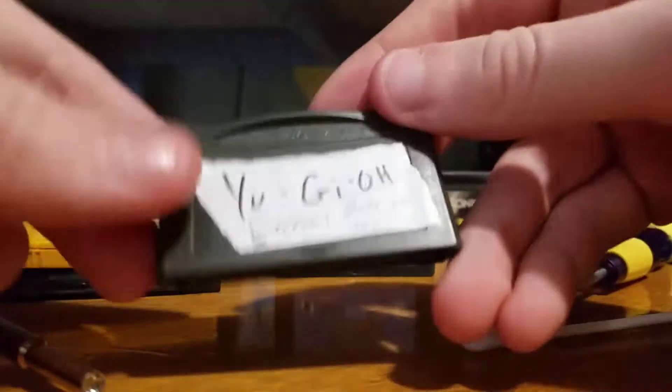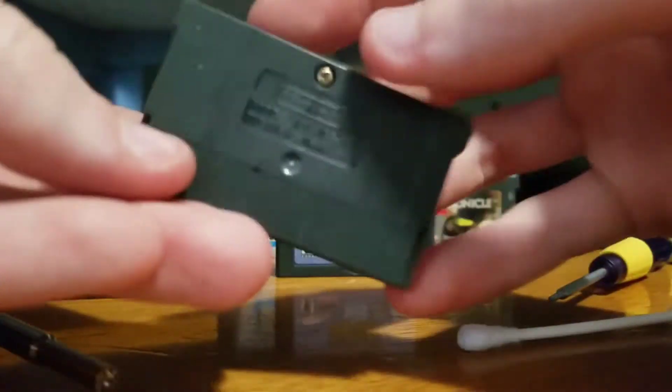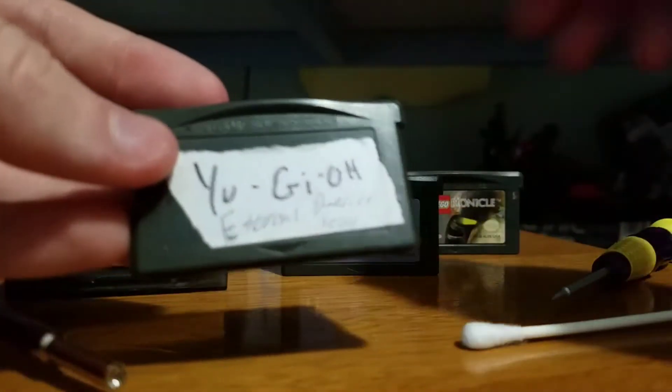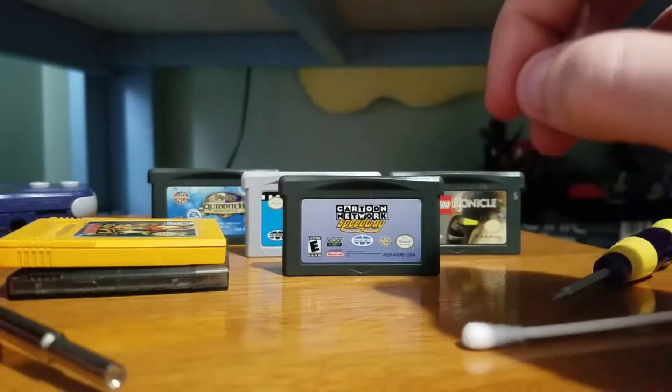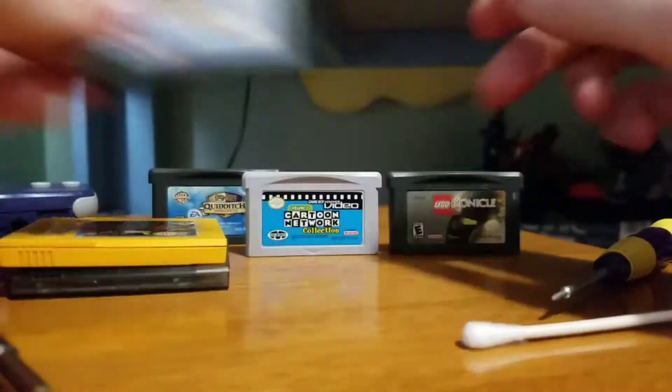Maybe you have some other games — here's this beaten-up copy of Yu-Gi-Oh! This one does work. It has Sharpie writing on it. I actually bought this just because I needed to complete the collection. There was a four-for-ten deal. So these two games work.